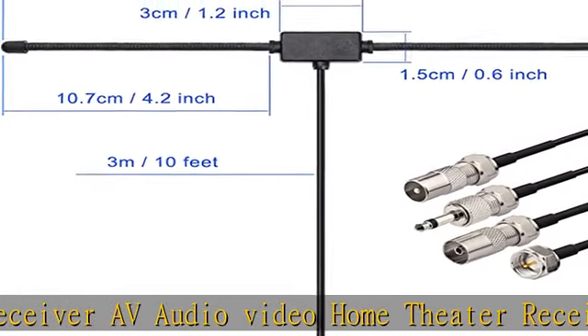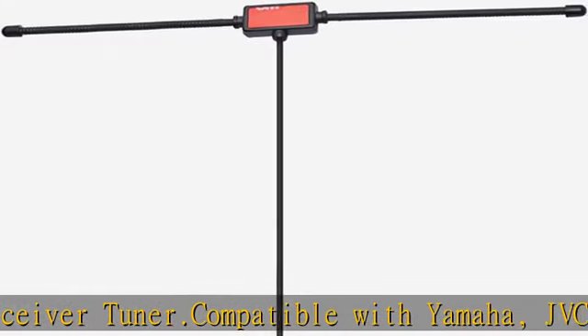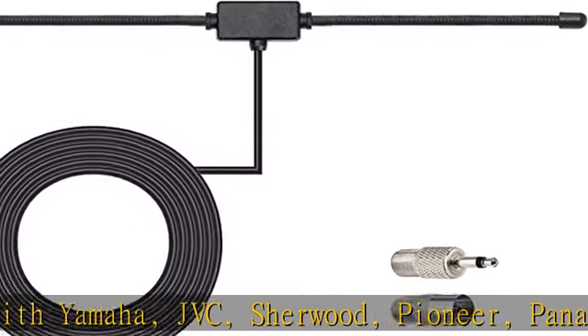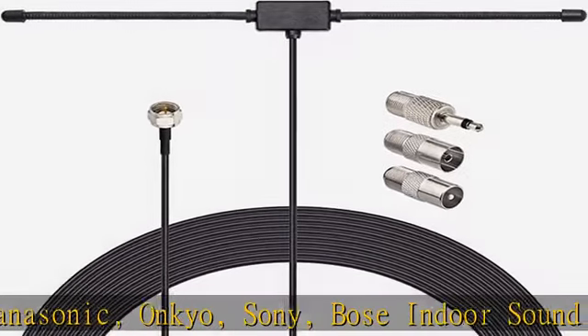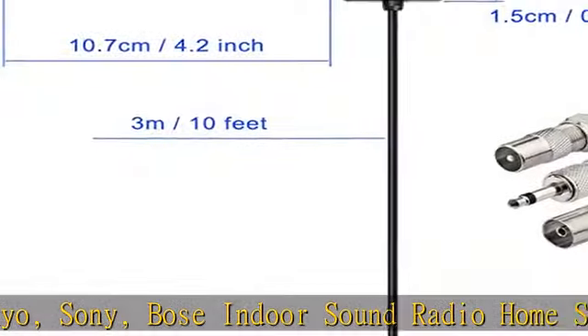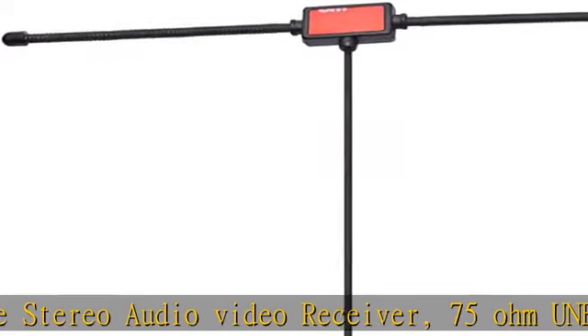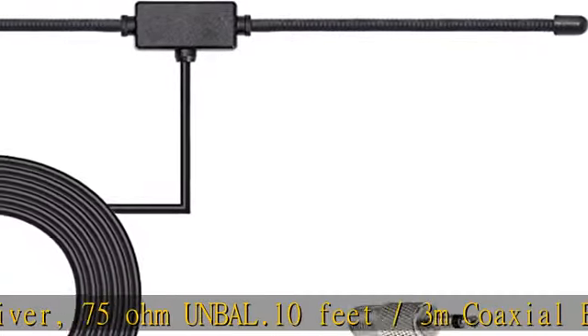Connector interface: F-type plug connector included. Connector adapters: TV female socket connector adapter, 3.5mm audio plug connector adapter, and TV male plug connector adapter. Easy to install with adhesive wall mounting. Improves FM radio stereo reception. Package list: 1x antenna, 3x connector adapters as shown in the description.